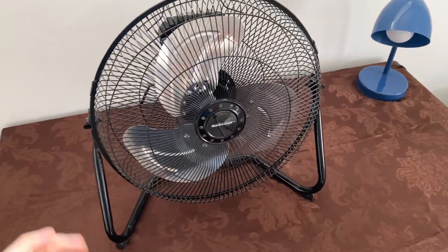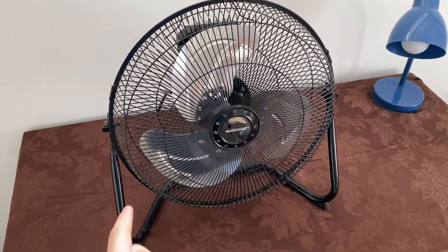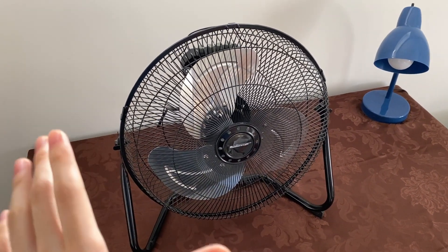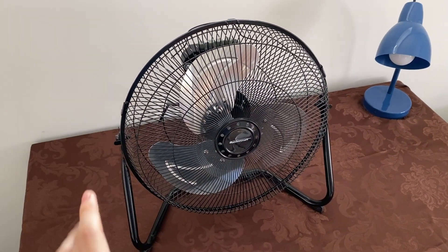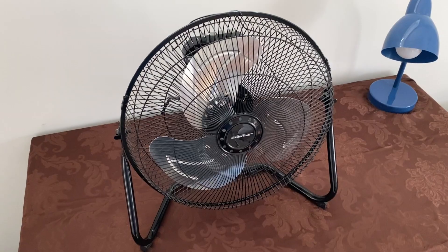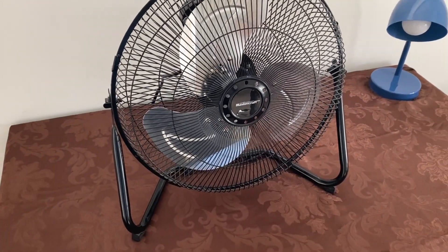At the time, this fan was quite affordable. I remember when it was in production — I don't think Canadian Tire sells this model anymore — but about six or seven years ago when they were still being sold, these were about $40 Canadian, which honestly is not too bad of a deal for a 14-inch high-velocity fan. So in terms of price, it was okay.